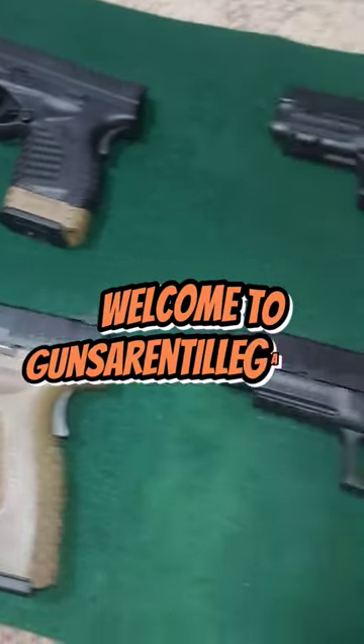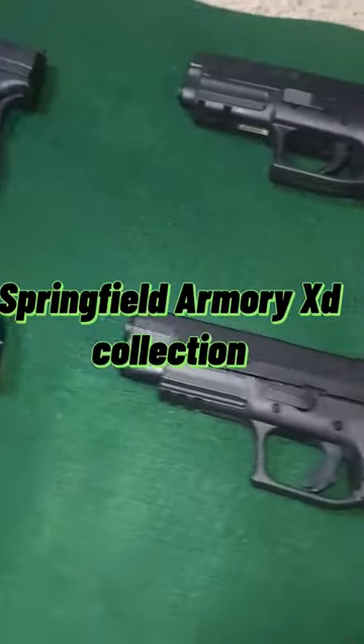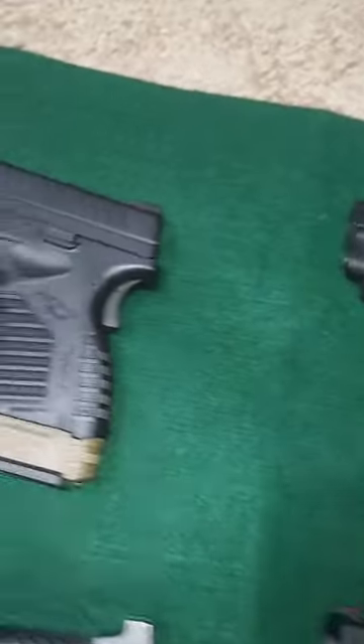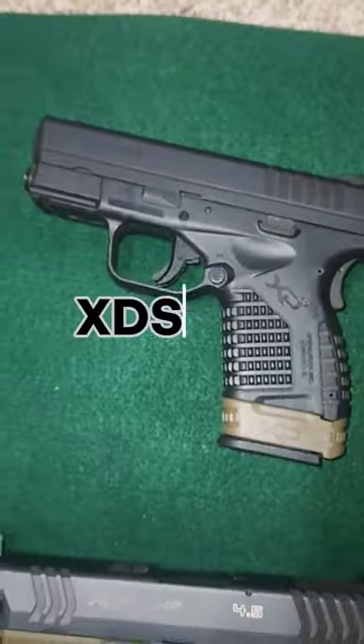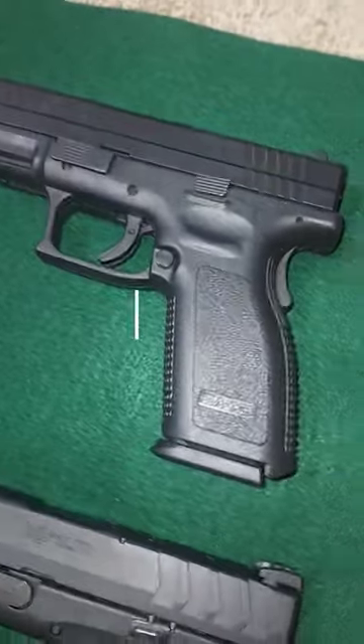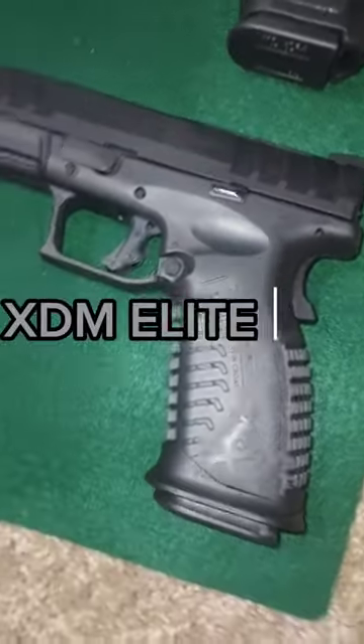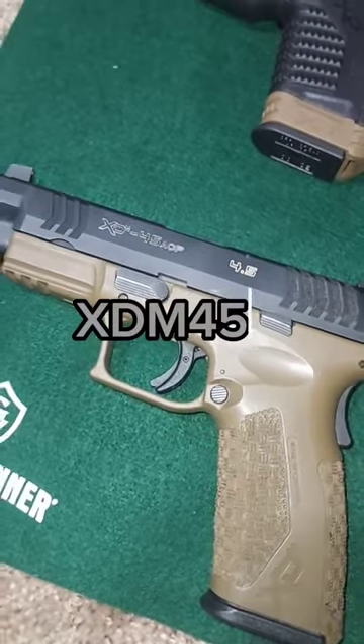Welcome to Guns on the Legal, and today I'm gonna give y'all a brief rundown of my Springfield Armory collection. I got a SDS 40 Smith & Wesson 3.3 inch barrel, then I got a full-size SD9, then I have a SDM Elite 10 millimeter, then I have a SDM or five.